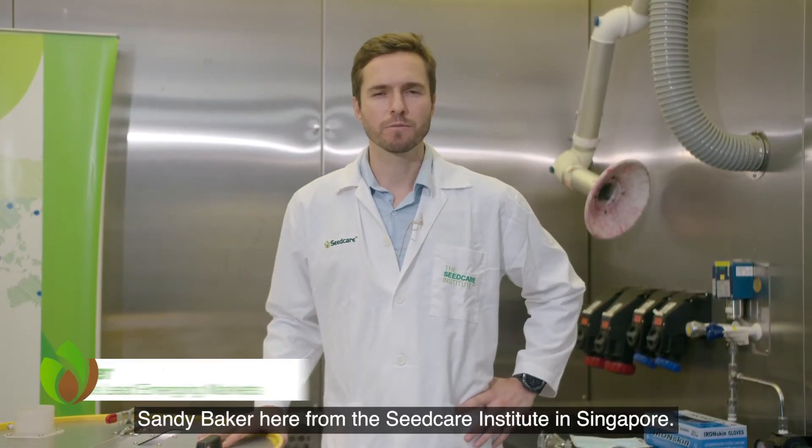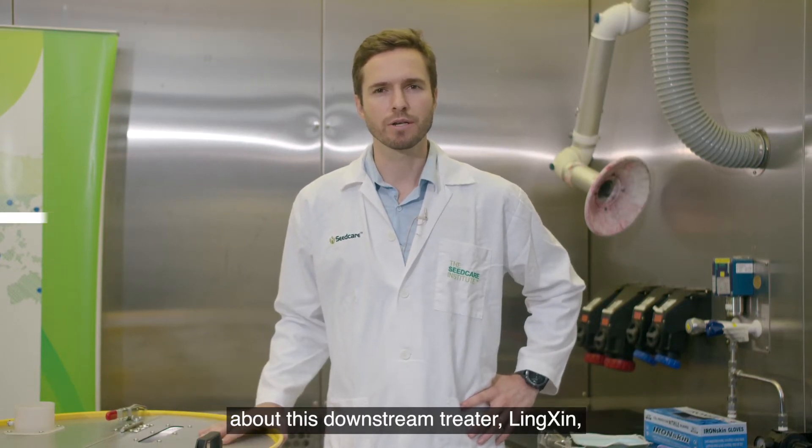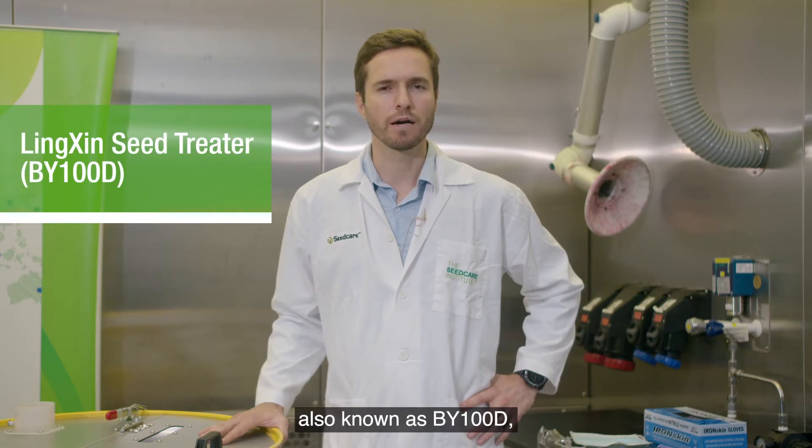Hi everybody, Sandy Baker here from the SeedCare Institute in Singapore. Today we're going to be covering the main aspects about this downstream treater, Linkshin, also known as BY100D.